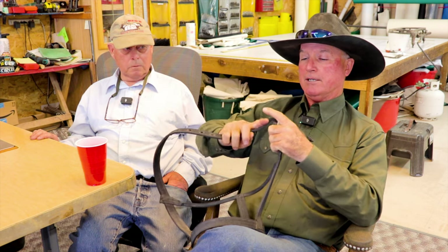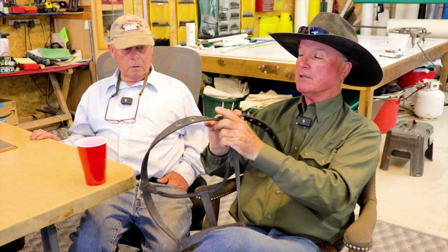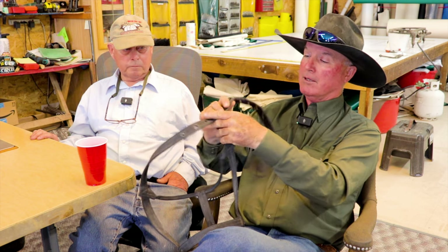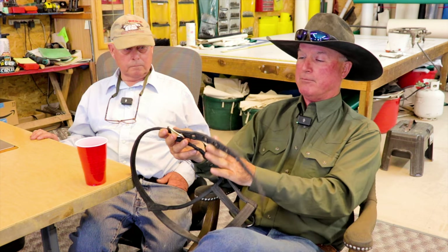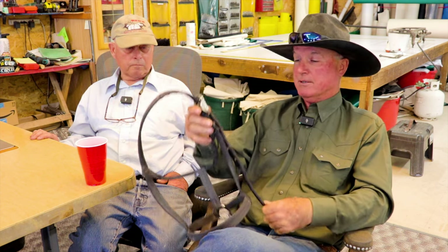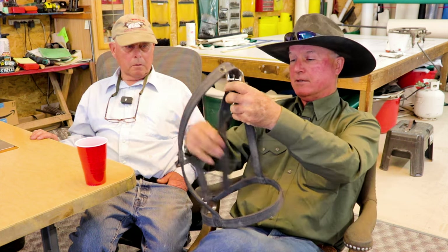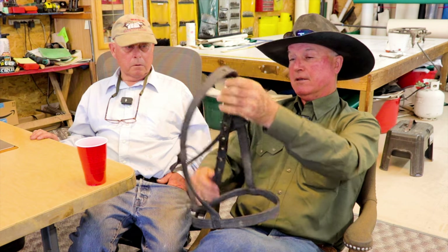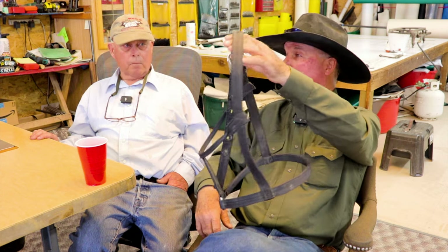I sold a guy in Texas these halters — he has little quarter horses, cutting horse types. He didn't like the extra strap so he cut it off and burned it. You don't need the extra length for smaller horses, so that's fine. I just tuck it in the throat latch so it's not flopping around and they won't rub it loose in the trailer.